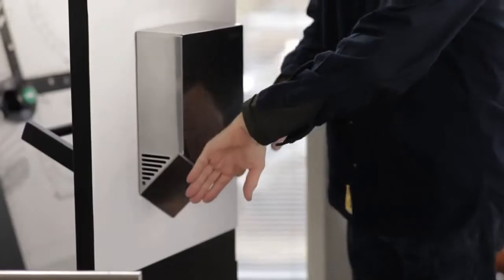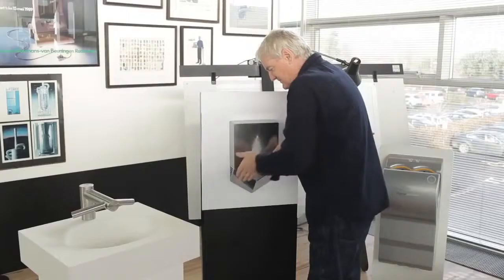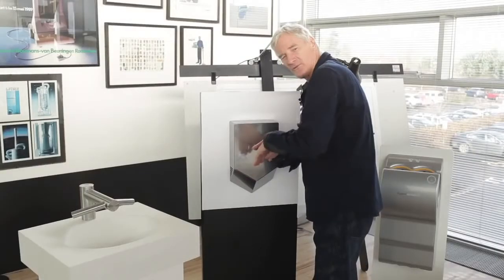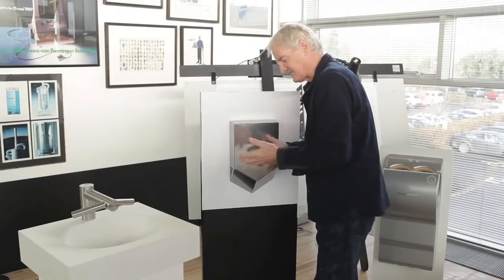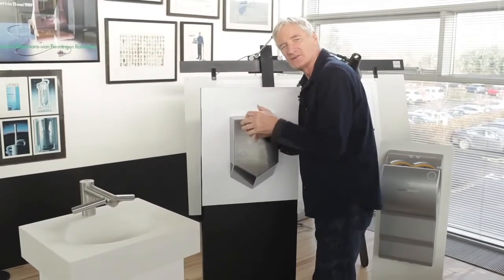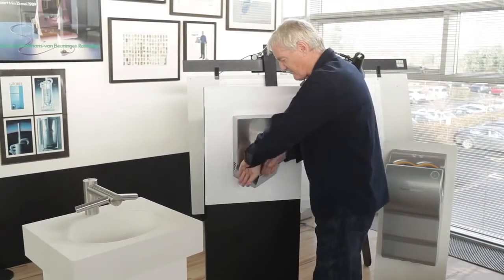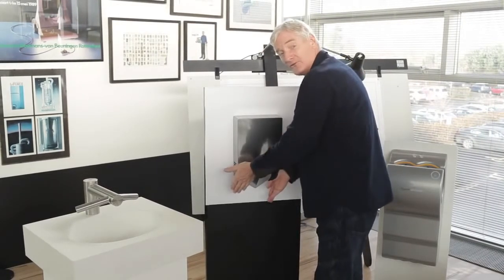The V blade angle is designed to split your hands so that you naturally use the action to wipe the water off your hands, because this is not like the old fashioned one where you rub your hands because you're trying to evaporate the water under hot air. Here, we're wiping or scraping the water off your hands.